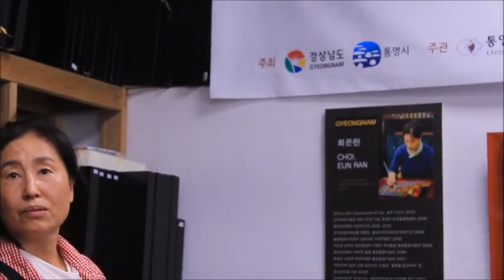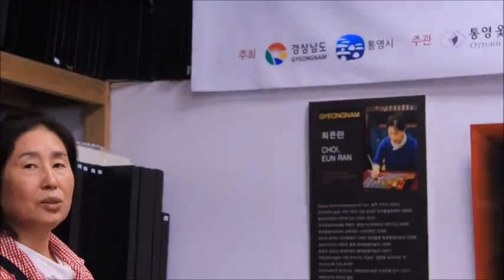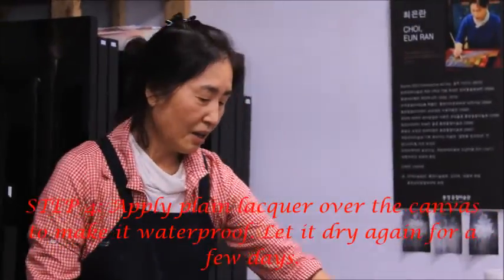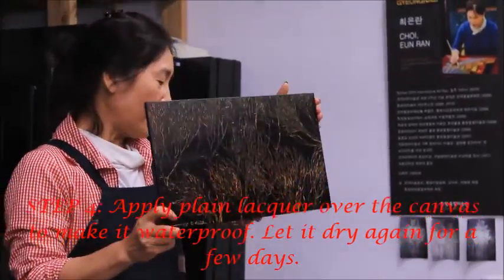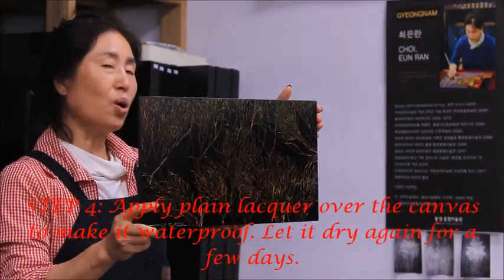How long will it take? Ten minutes. The water will be dry — well, the water will not be dry.